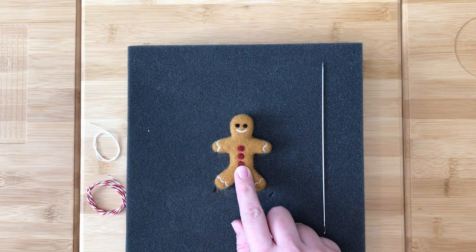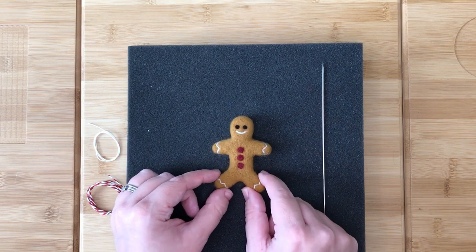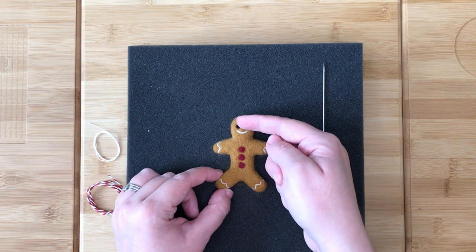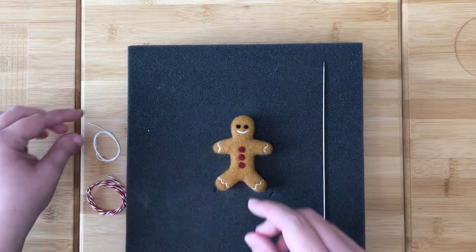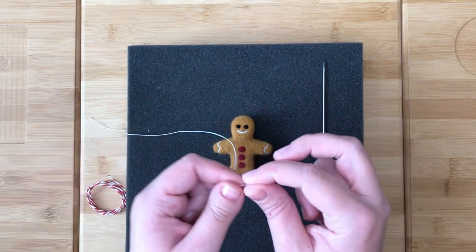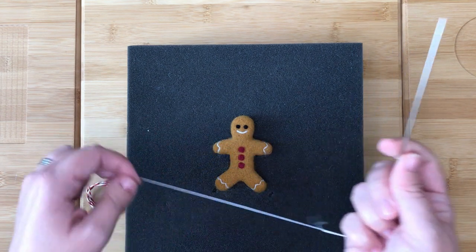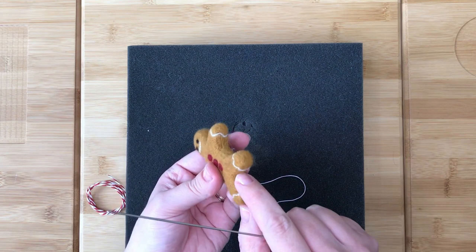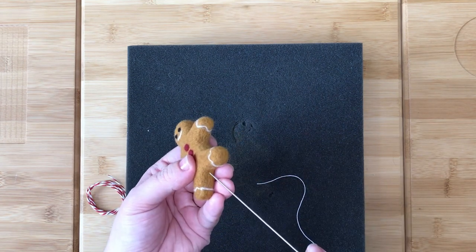Your gingerbread man should now look like this. Now we are going to sew the strong thread through the gingerbread man and then attach the decorative string for hanging. First you need to thread your needle with your strong thread. Then we are going to push the needle up through the gingerbread man and out through the top of his head.